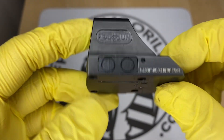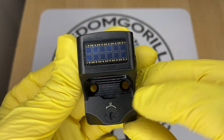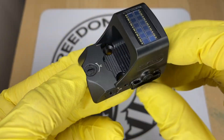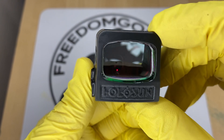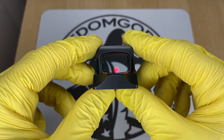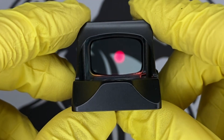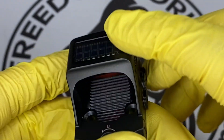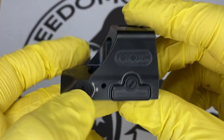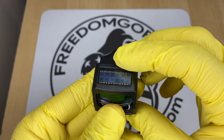The next optic is the Holosun 508T. The 508T is exactly like the 507C with all the same features, however it's made out of titanium and has a square shape with a rectangular window. The window provides a little bit more field of view, and the titanium construction makes it stronger. If you want something super durable, this is a really nice optic.